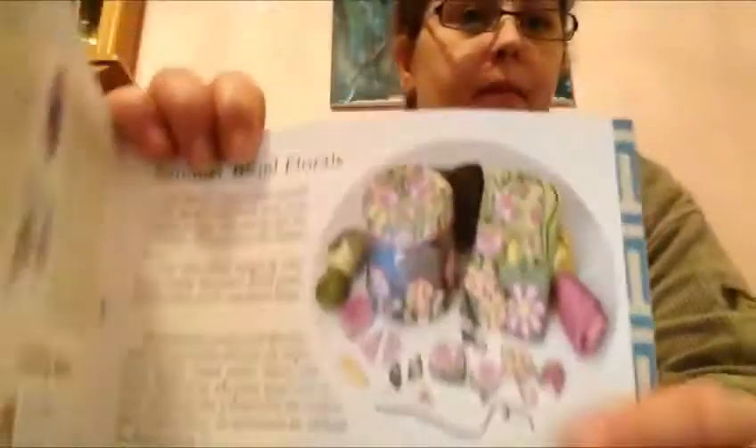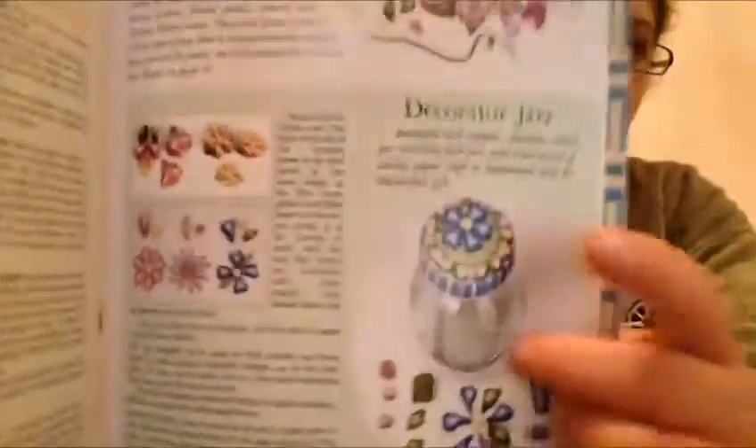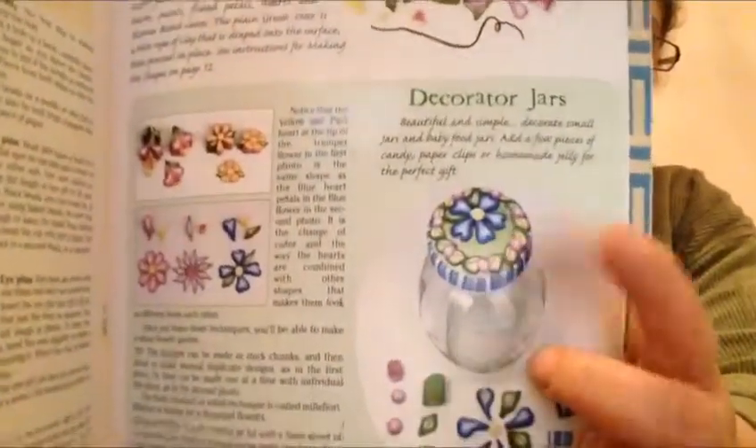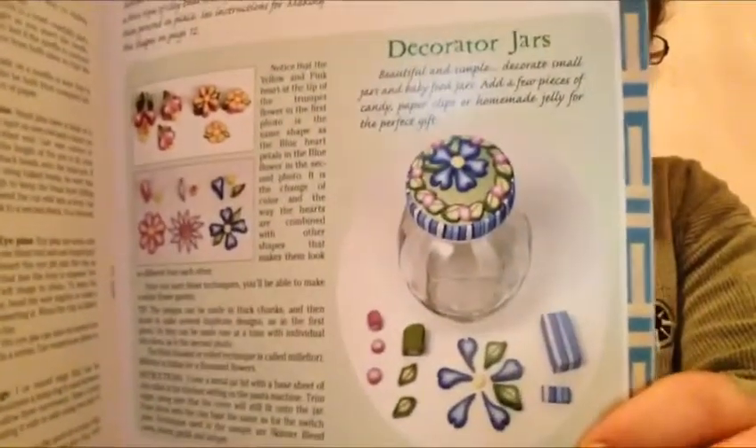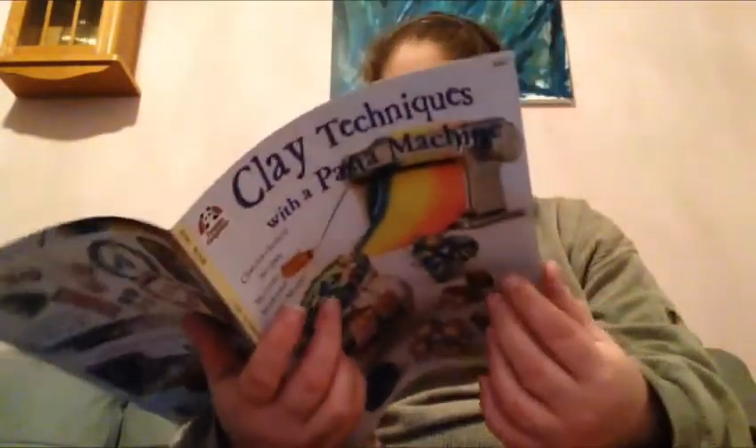That's two pages. I'm just going to show you one more because I wanted to show you this one — very pretty. Look how pretty. And then this one — how you can make the jar. That's so pretty. It's all in English, and I can read English very well. So I'm going to have lots of fun with that one.